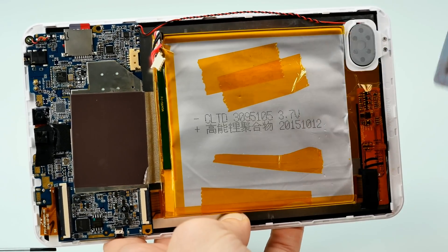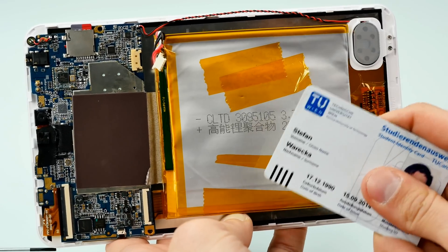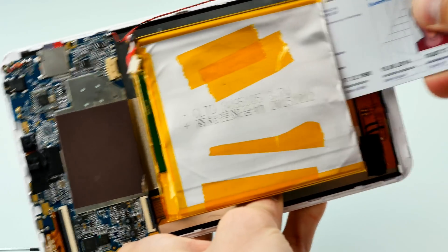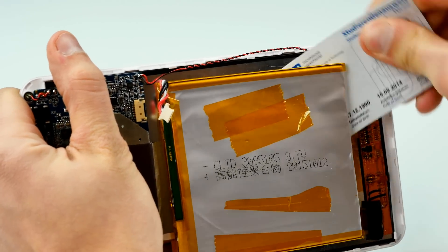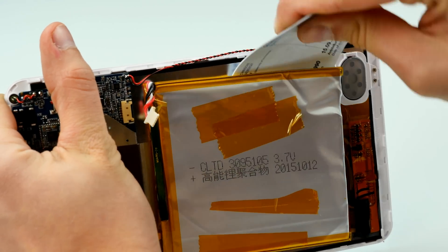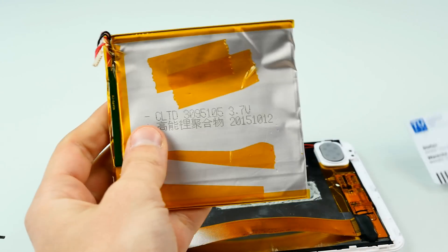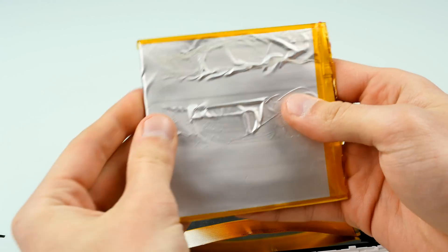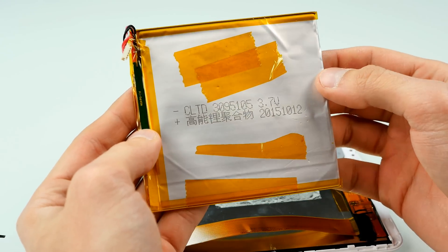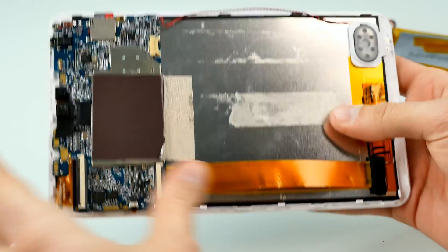To get the battery off you should use a credit card — or a student ID like I'm using here. Don't do this with anything sharp. Just try to get the battery pack off from the back of the display; they use adhesive tape on the back of the battery. You shouldn't bend it too much, but there we go. Here's the battery pack — slightly deformed, probably damaged some cells, but still looks okay. It's 3.7 volts and only shows the production date, no capacity rating.